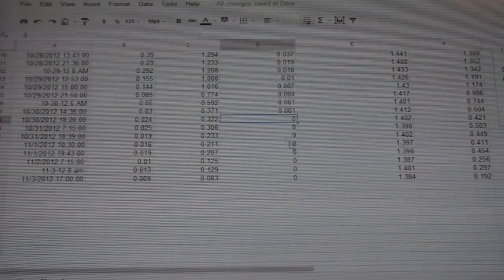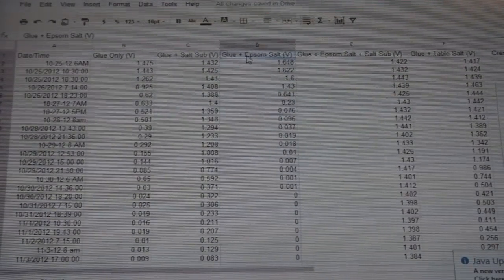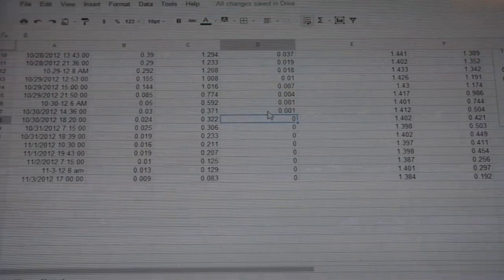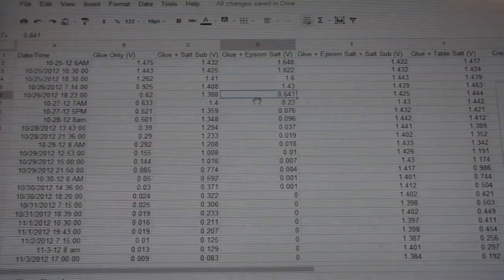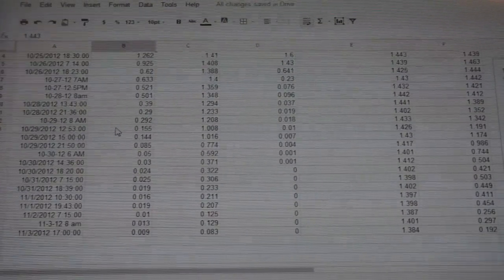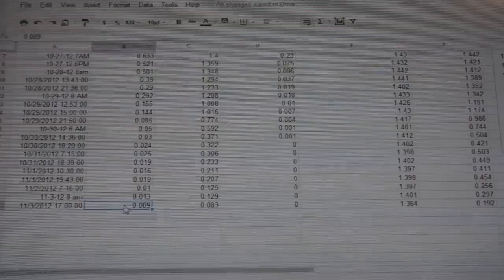By the 30th it reads zero volts from then on. I want to point that out because people say 'oh the glue and Epsom salt trap all that water' — but in fact glue and Epsom salt together make the worst cell. By day five or six it's pretty much at zero volts, with a sharp fall-off on the 26th to almost half a volt. The next worst is the glue-only cell. Today that glue-only cell reads only 0.009 volts — it started at 1.45 when wet, but when glue dries, it's at 0.009.